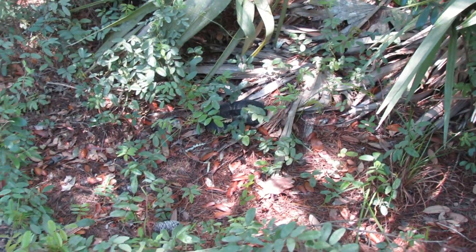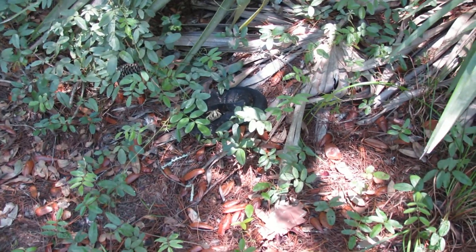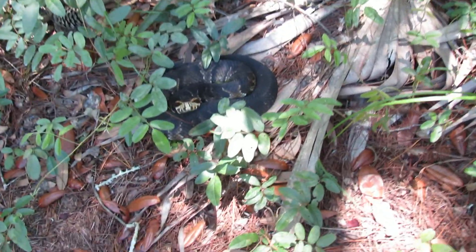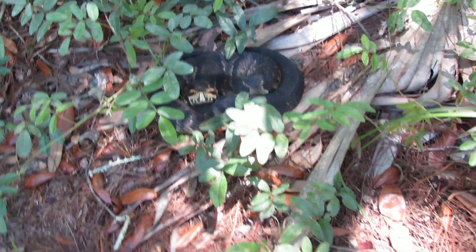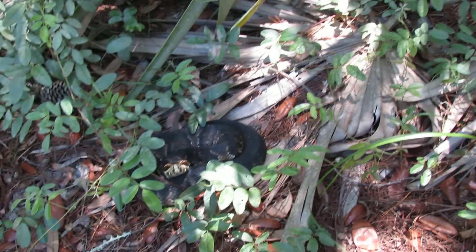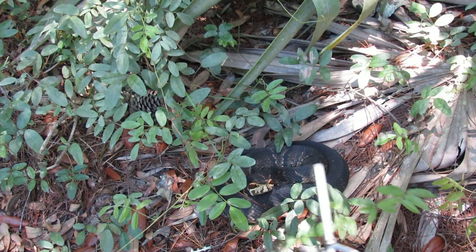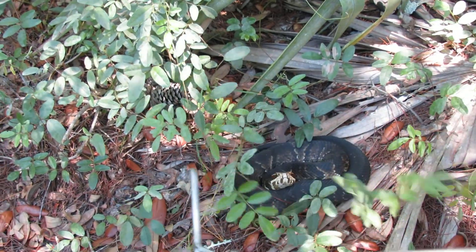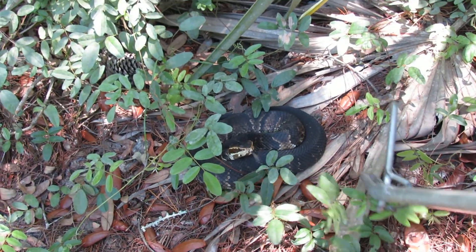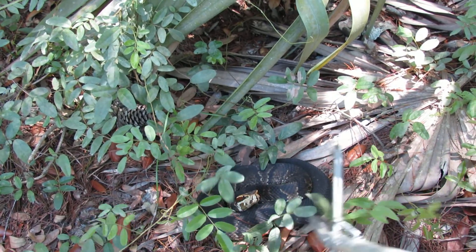See if you can see the water moccasin. I'm going to see if I can get him to flare up — or is he going to run away? As you can tell, I'm probably three feet away from him and he's not really doing anything, even with swinging my snake tongs around. He's not striking, even with moving stuff around.